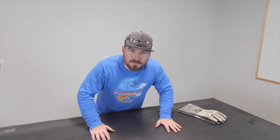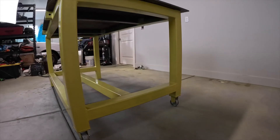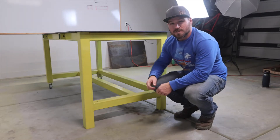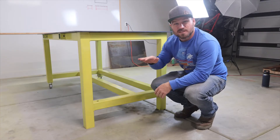In this video, we're going to build this table. Before we jump into this build, I want to go over some of the specifications and things that I've done so that maybe later down the road you can build a table just like this one or completely different.